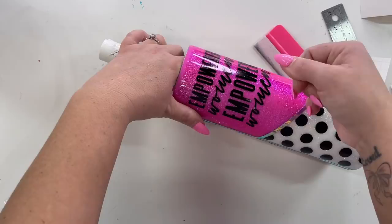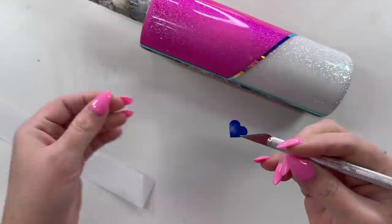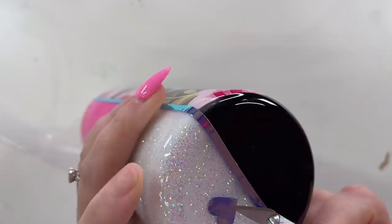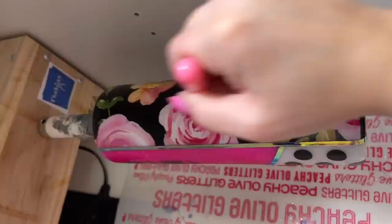Once I got that done, I also added a cute little heart decal to the bottom of my tumbler. I cut it with the same holographic vinyl that I used for the vinyl lines. The heart is just the generic heart shape from Cricut Design Space and I cut it at about 1.2 inches.